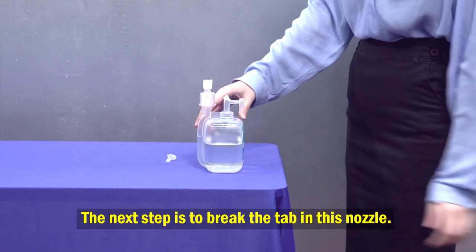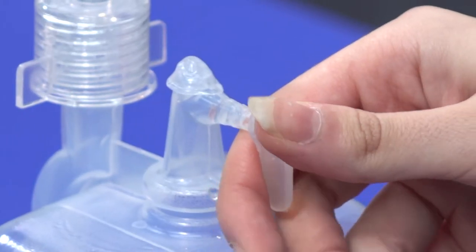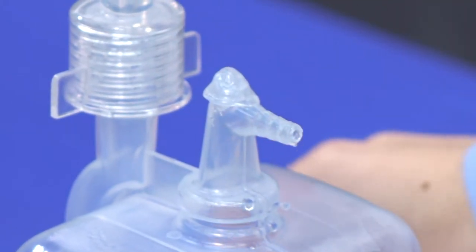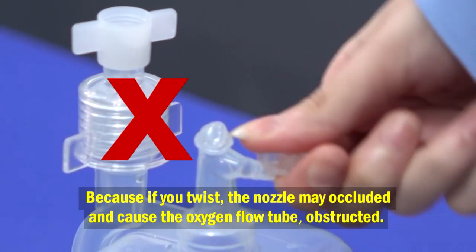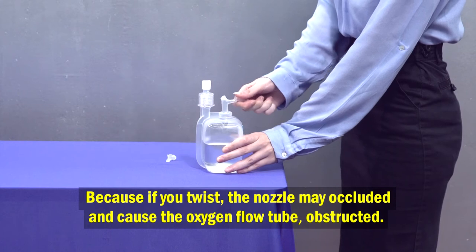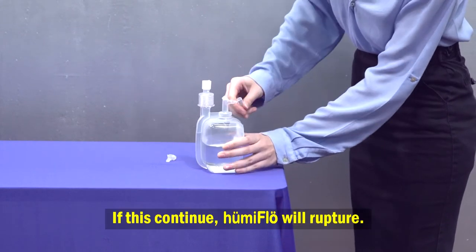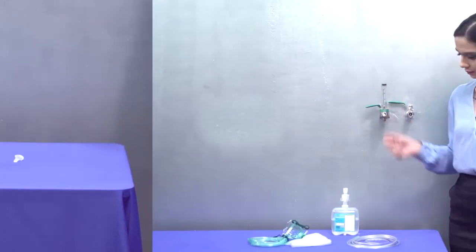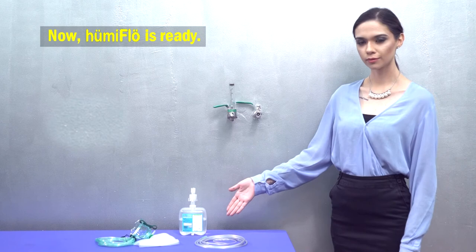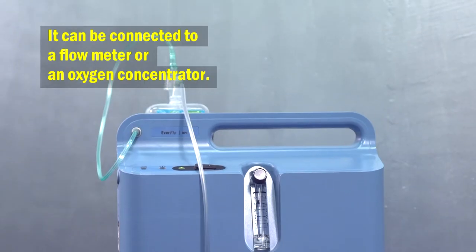The next step is to break the tab on the nozzle by pulling it upwards. Do not twist, because if you twist, the nozzle may become occluded and cause the oxygen flow tube to be obstructed. If this continues, Humiflow will rupture. Now Humiflow is ready and can be connected to a flow meter or an oxygen concentrator.